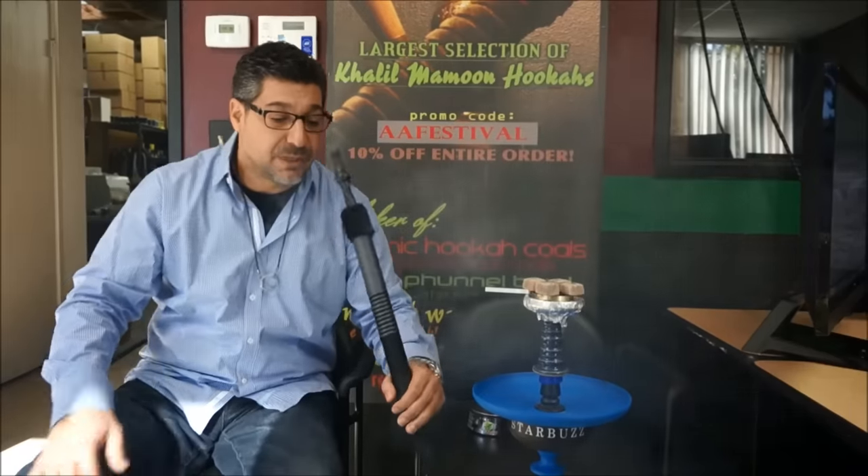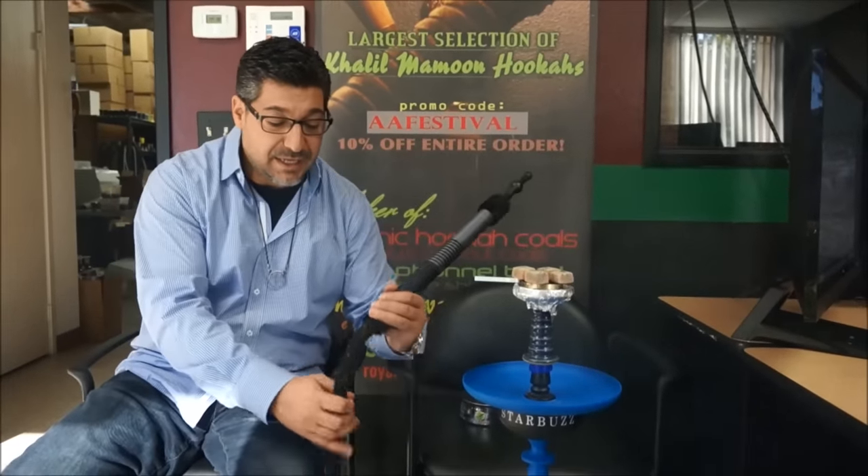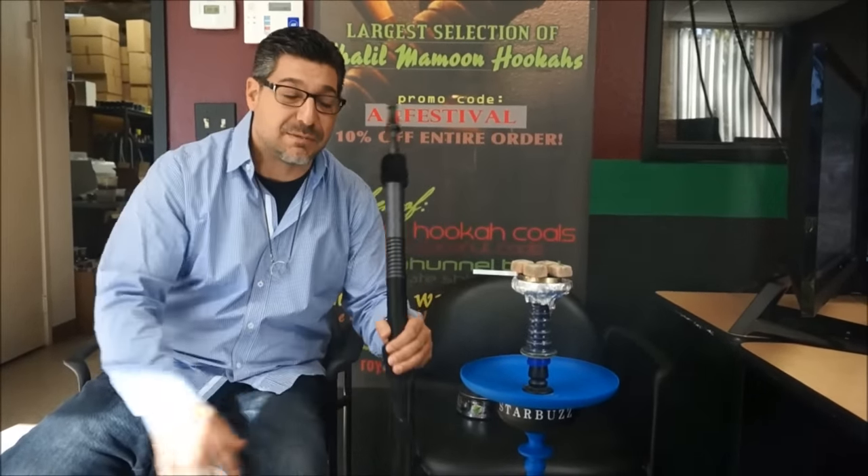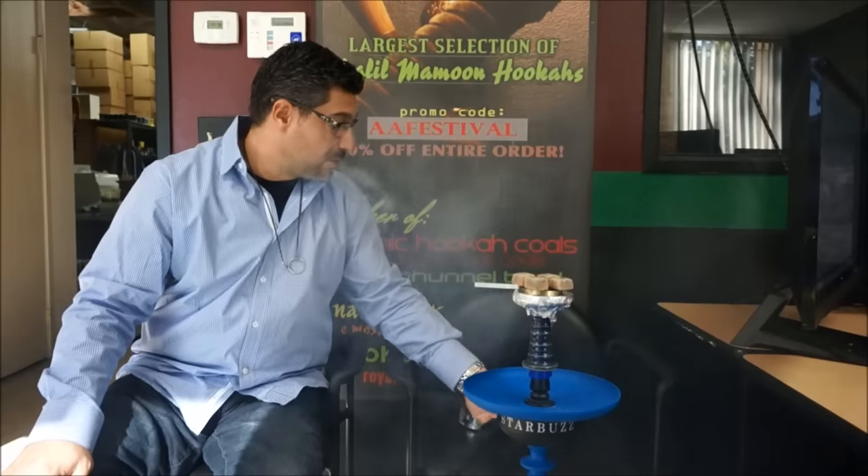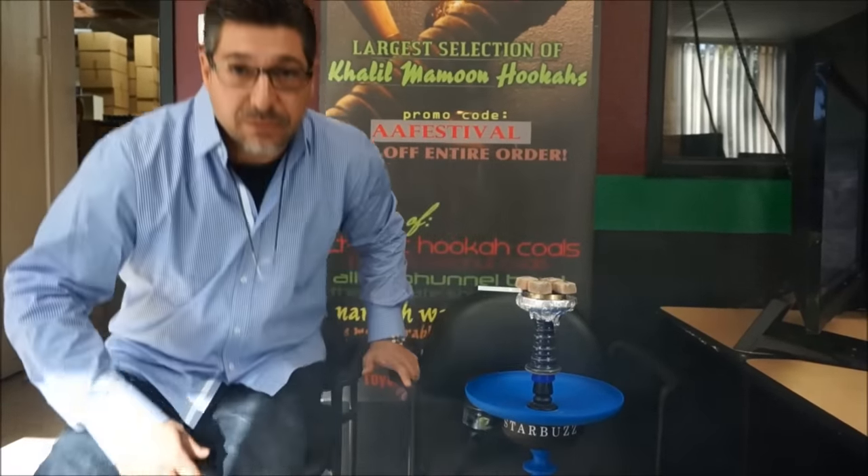Now we've got the Harmony. Check out the nice big wide-gauged hose — this is called the Starbuzz Maximus hose. Pretty effortless draw. On to what we're supposed to be doing — I was just enjoying that hookah too much.